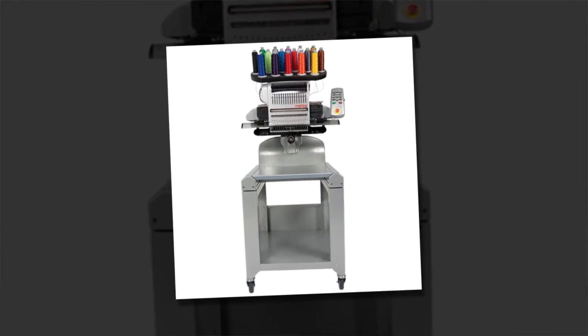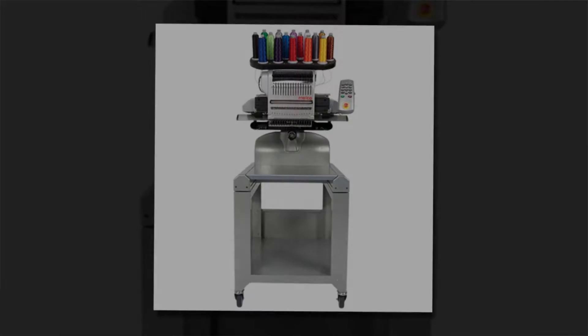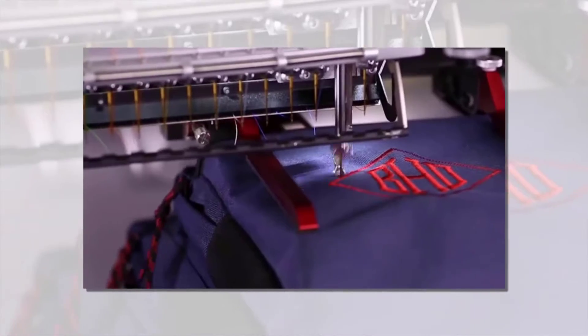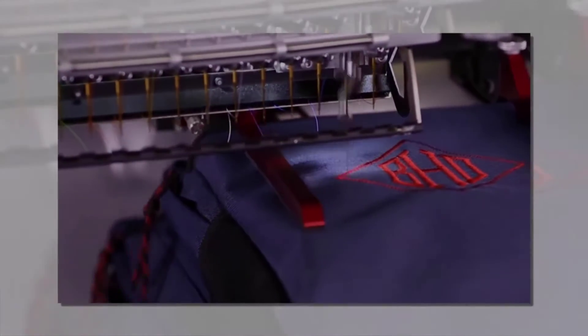Melco Embroidery Machine is another computerized embroidery machine that is setting new standards in the industry. It is a 16-needle embroidery machine that offers professional support if you have a tight budget. It is the best one to provide quality work at an attractive cost, and is designed well to meet all of your embroidery demands. The auto trim feature reduces sew time and is reliable and durable.